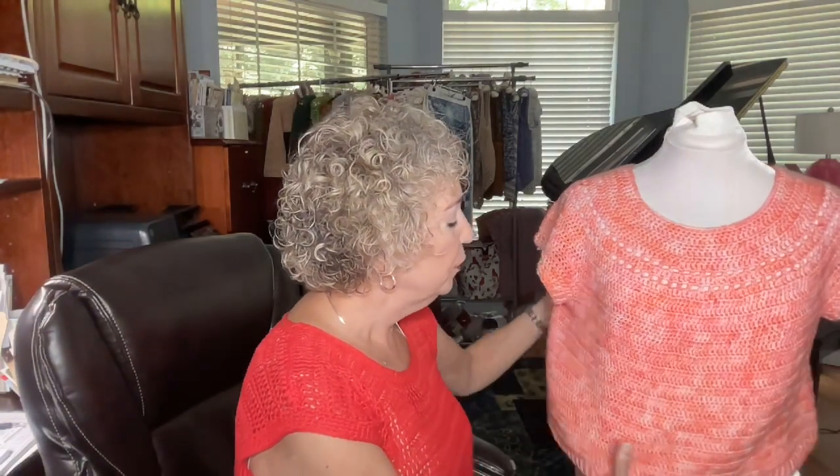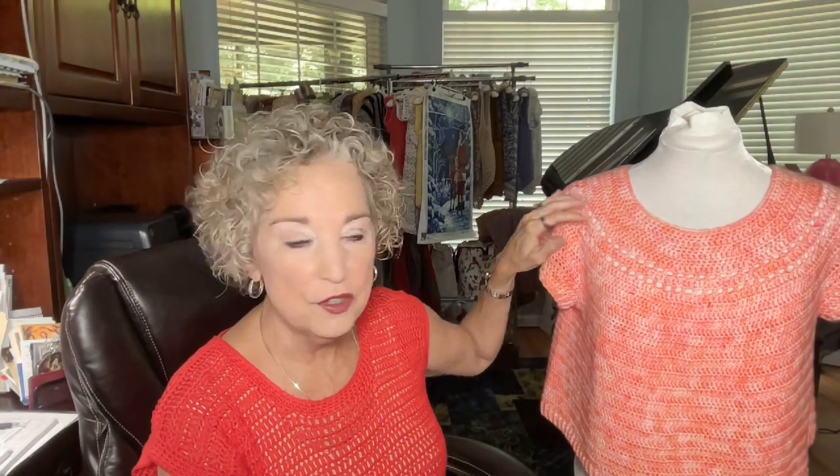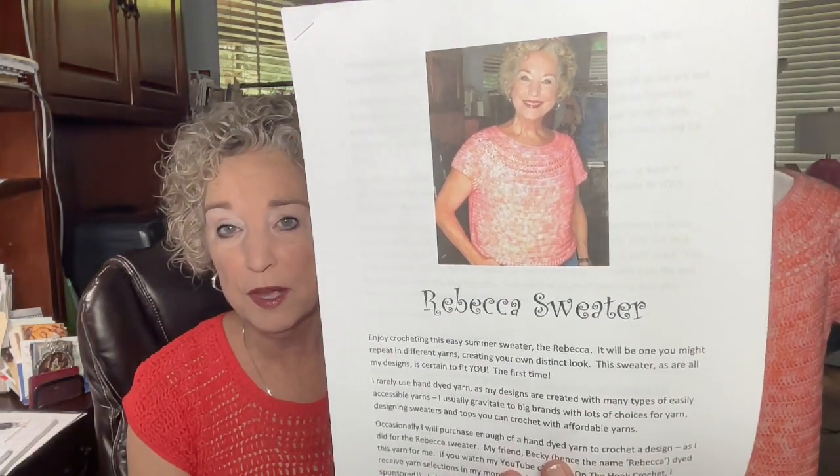Now let's move forward with our show. This is the Rebecca Sweater that a lot of you have bought the pattern for — I hope you're doing well with it. I really love this pattern. It is so easy to make; it has a little bit of special lace detail up at the top, and the sleeves are as simple as they could possibly be. The lace goes all the way around the back, giving it just a special look. It's not difficult — no color blocking, no specialty stitches at all. A beginner can do it.